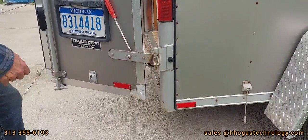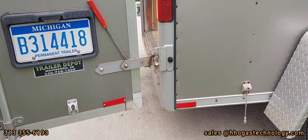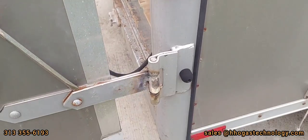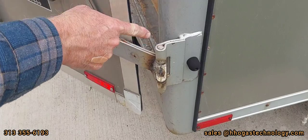Alright, we freed it up. As you can see, the pin is not moving anymore.